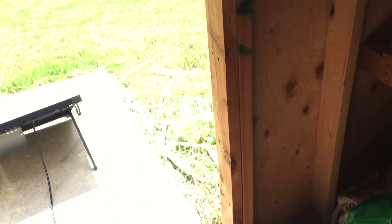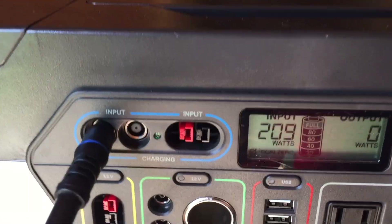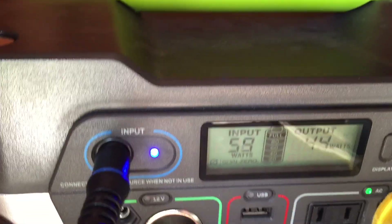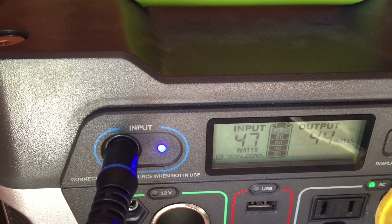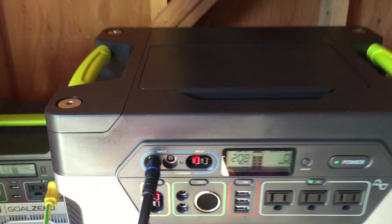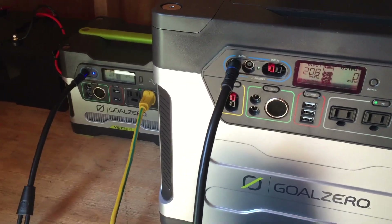This last clip is just to prove to everyone that my solar panels are working and connected properly. I have it connected to my Goal Zero Yeti 1250 with two panels — 300 watts — and you can see the Goal Zero is accepting a 209-watt input at the moment. My Yeti 400 connected to the 100-watt panel is accepting a 49 to 56-watt input. Both units are basically full so they're not getting full capacity, but you can clearly see my cables and solar panels are working just fine.